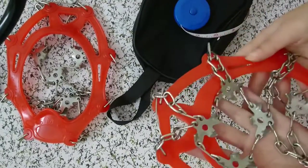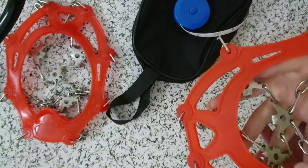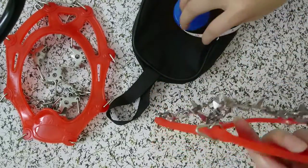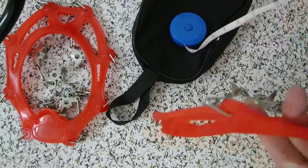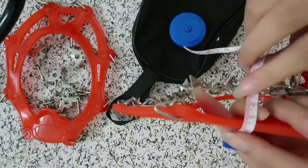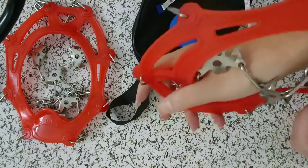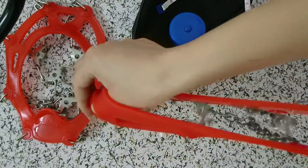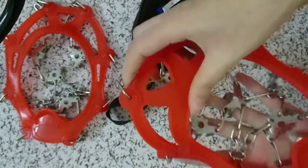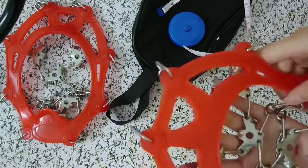Hi friends, in this video I'm going to introduce you to some other features of this scrubbing. You can see the silicone strip is almost 5mm. It's very strong and flexible, so you can wear it easily and it will not slip off easily.